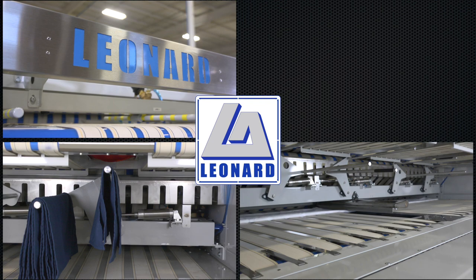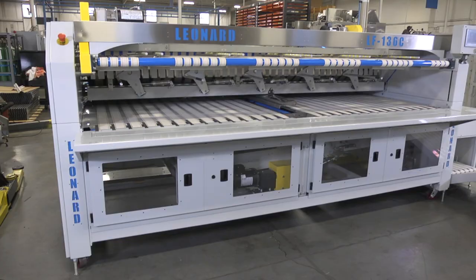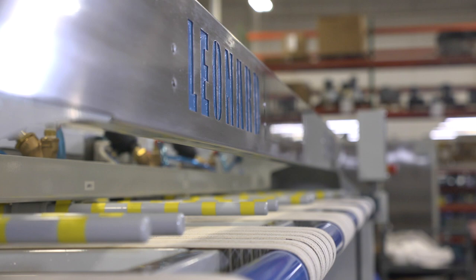The Leonard Automatics LF-136 and LF-136C high-speed folder crossfolders offer incredible versatility for any commercial, hospitality, or healthcare linen supplier application.